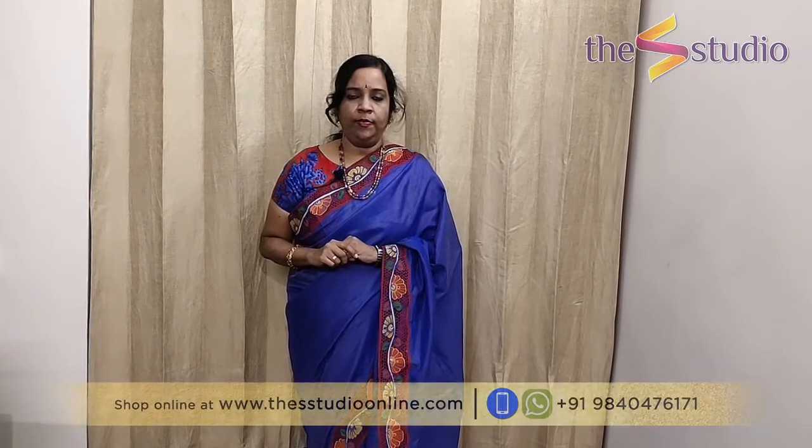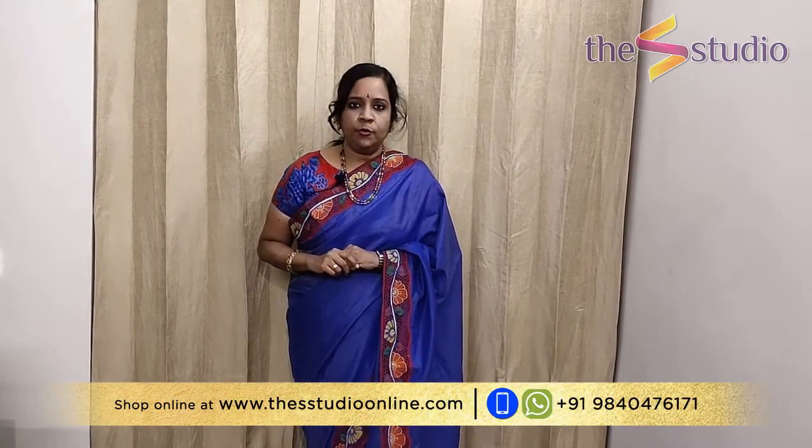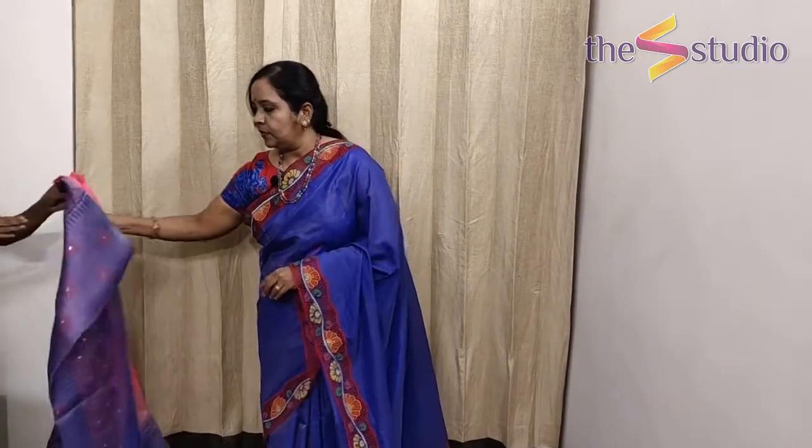We would like to request that you please subscribe to our YouTube channel and click on the bell icon to get regular updates. These are pure organza sarees and you can shop them online at our website www.thesstudioonline.com, or if you have any inquiries you can WhatsApp us at 9840476171.